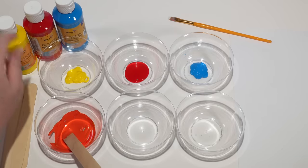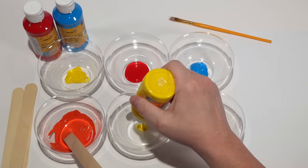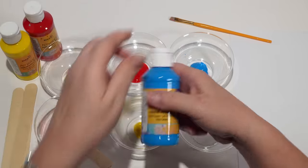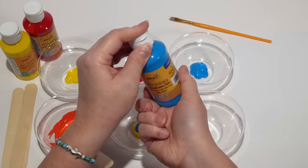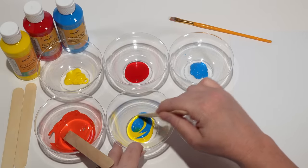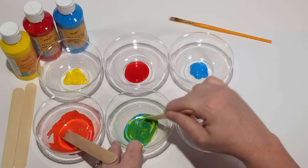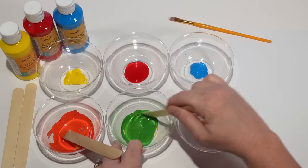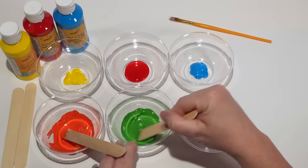So then if we take yellow and we mix it with blue. What color do you think we'll get? Let's see. Do you see the color it's changed to? That's right, it's green.